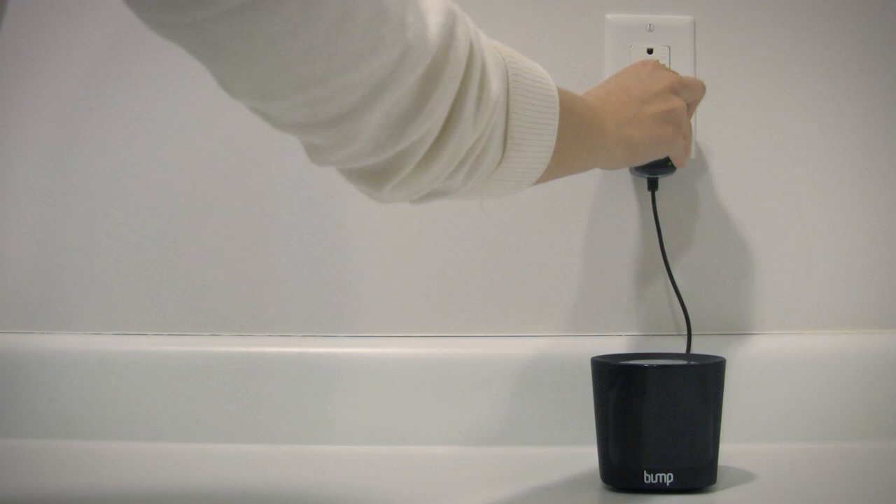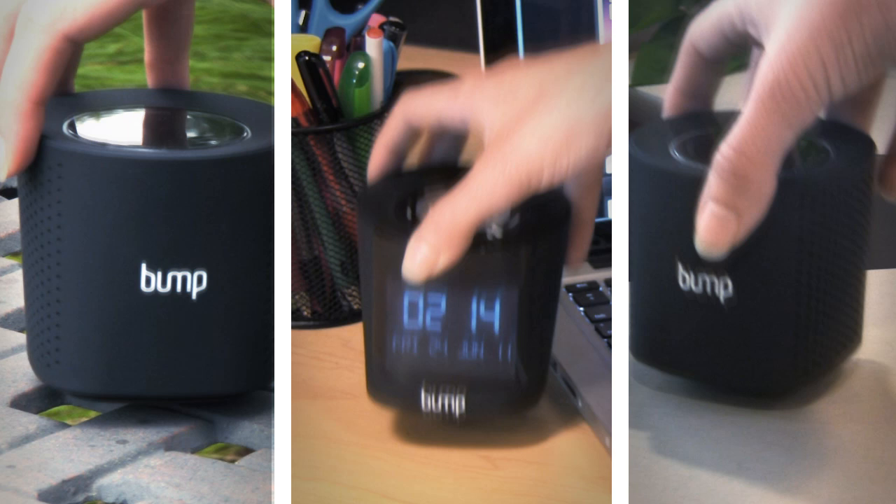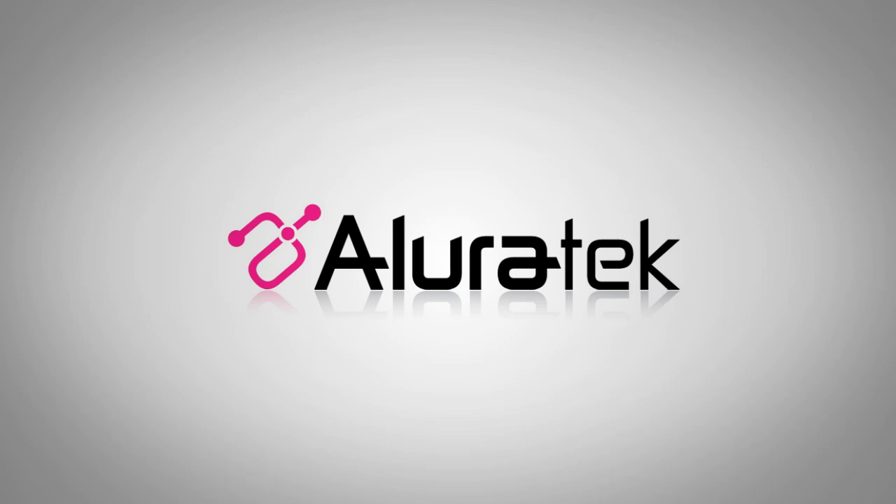With a variety of mix and match options, using the Bump Digital Boombox line is as easy as 1, 2, 3. Just charge, place, and play. Try the Bump Wireless Speaker line today and discover why the future of music is digital.